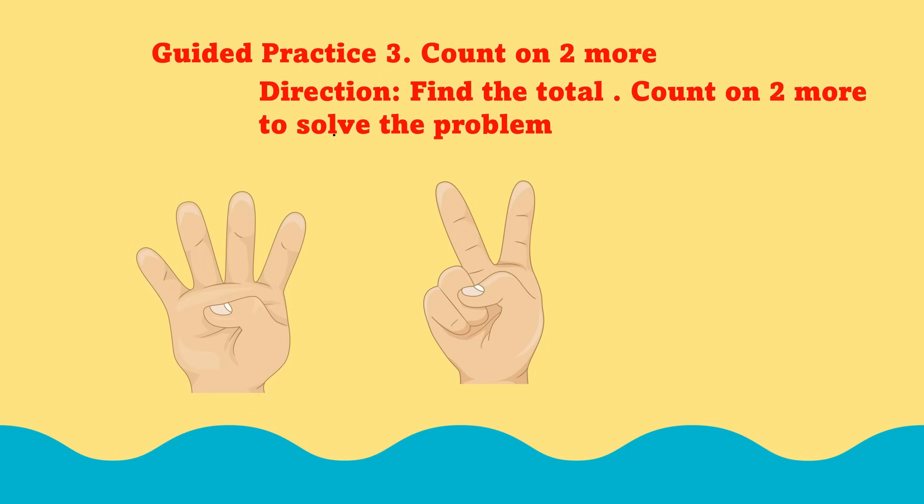Practice 3. Count on 2 more to find the total. First, let's figure out the hands with the most fingers. Shall we count together? 1, 2, 3, 4. 4 fingers.